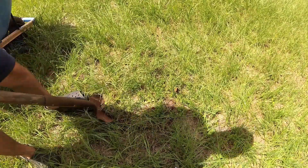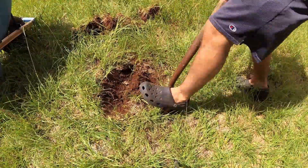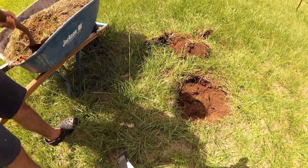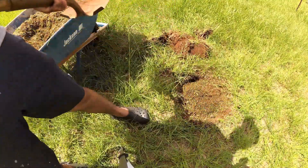Dig the hole three times wider than your pot and at the same depth as your pot. If your soil isn't great, mix native soil 50-50 with organic matter and backfill your hole with it. I'm using aged cow manure from our fields.